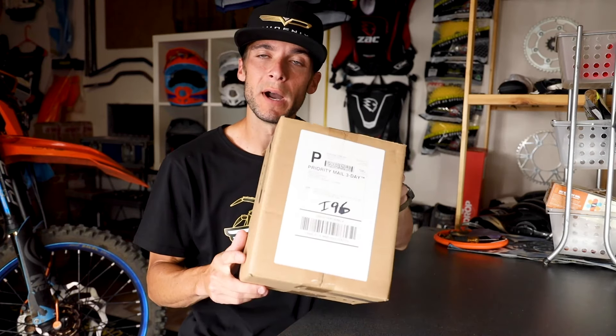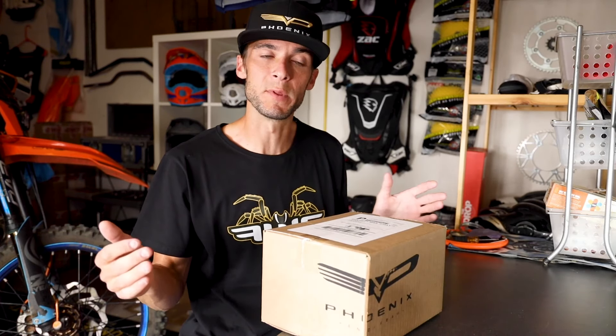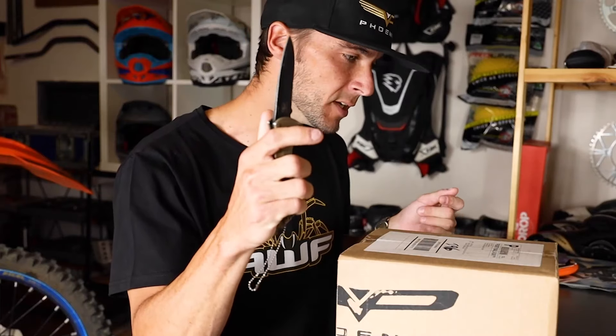On this channel whenever we do unboxings, it's been completely untouched and straight from the postman. And then every once in a while you get a brand like Phoenix that puts the care and attention into their packaging and presentation and really make a video like this worth it. So let's get into it.